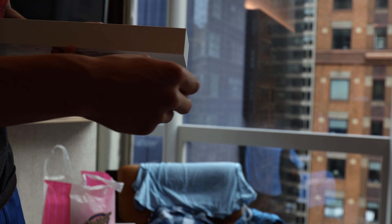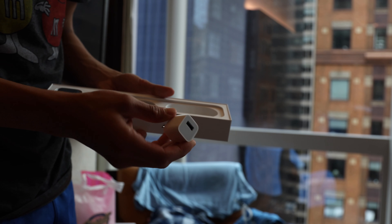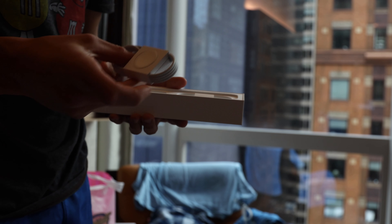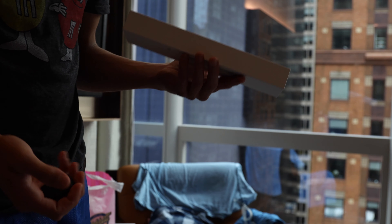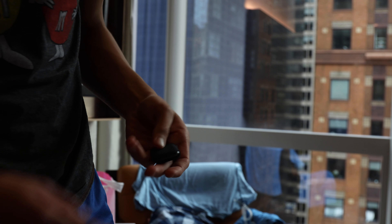Inside of this, I think it's like instructions or something — how to pair it with your phone. It's pretty self-explanatory. Then you have the little brick, a little charger, and a little watch. So this is what you pay $500 for — this little 40mm watch.